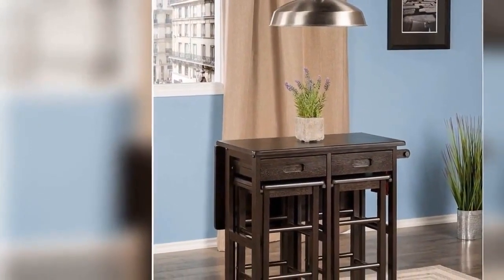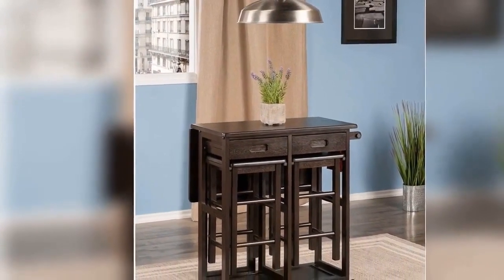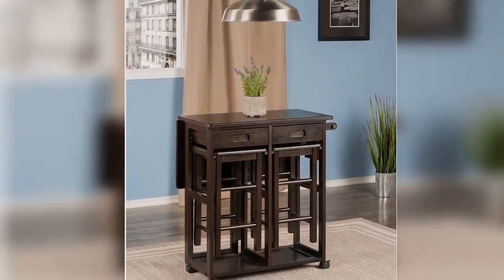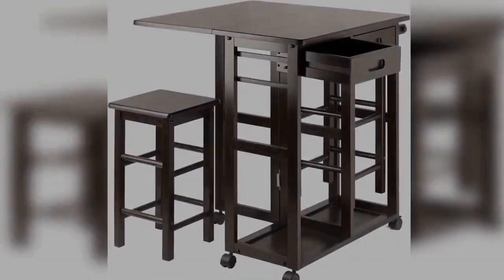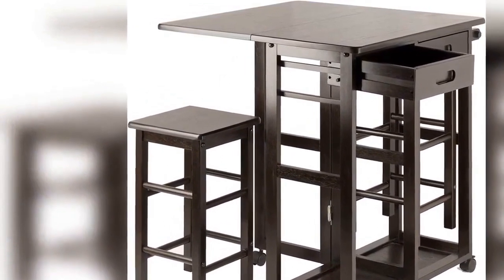Drop leaf dimensions: 27.3 inches wide x 14.8 inches deep. Table thickness: 0.75 inches. Static weight capacity of table, evenly distributed: 100 pounds leaf closed, 75 pounds leaf open.